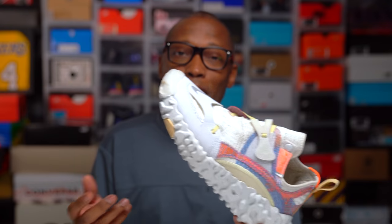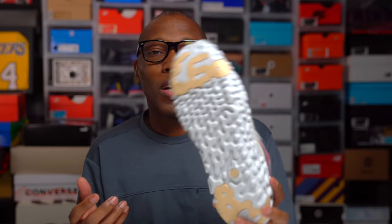Those are my thoughts on the Nike ISPA Overreact Flyknit. It's a very interesting shoe. Thank you guys for watching, hope you enjoyed it, and I'll see you next time. Peace.